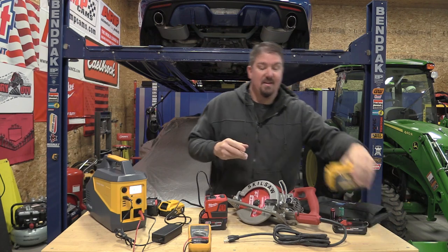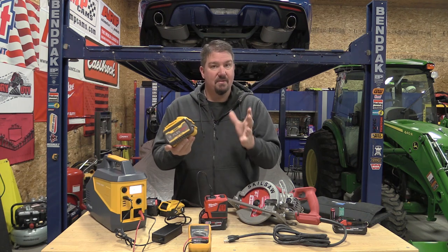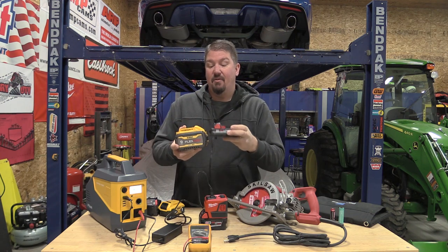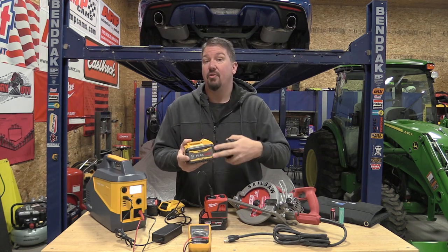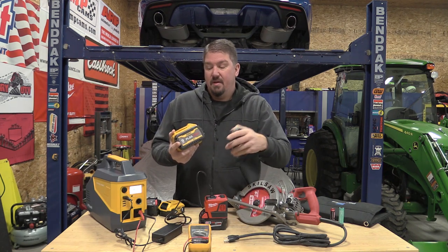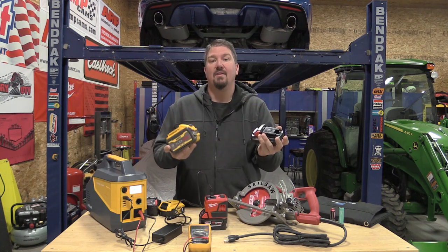People get confused by the DeWalt FlexVolt battery packs because they're listed as 20 volt or 60 volt. It's just a matter of how the wiring is done on the inside and what connections you use on the outside. There are three 18-volt packs inside — or as DeWalt would call them, three 20-volt packs. If you're using a 20-volt tool, you have a 3P battery pack giving you 20 volts. But if you wire all three together in series, 20 plus 20 plus 20 equals 60 volts.